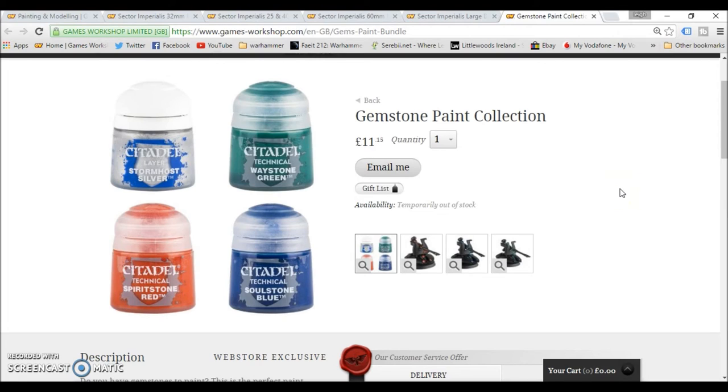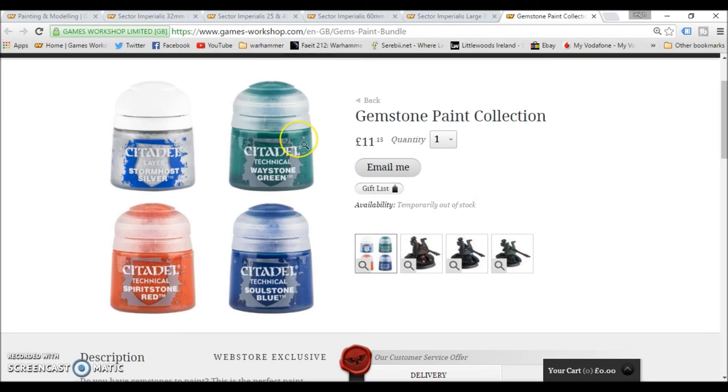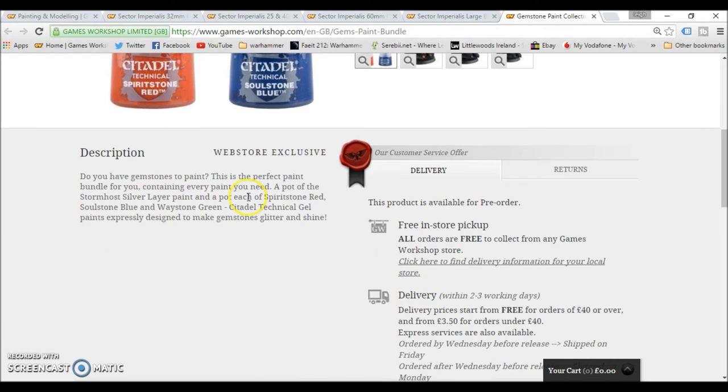Finally we have the gemstone paint collection. You can get these singly or as a collection. They are 3.30 each in Euro, and the collection is 11.15 in pound, 14.40 in euro, and 18.50 in dollars. You have 3 new technical paints for gemstone painting and a new Stormhost Silver layer paint. The bundle contains every paint you need for gemstone painting: a pot of Stormhost Silver layer paint, and a pot each of Spirit Stone Red, Soulstone Blue, and Waystone Green — Citadel technical gel paints expressly designed to make gemstones glitter and shine.